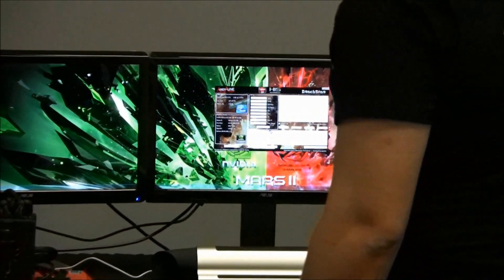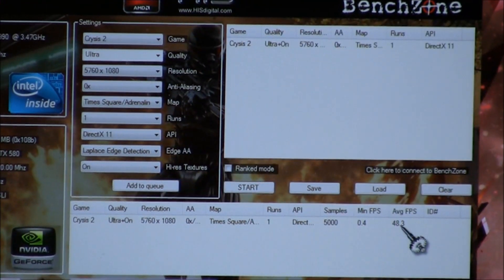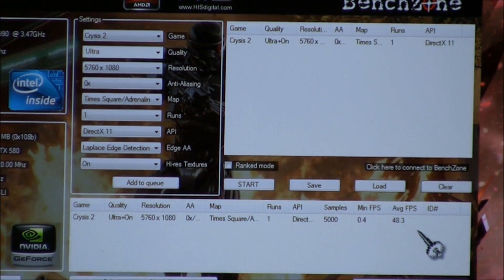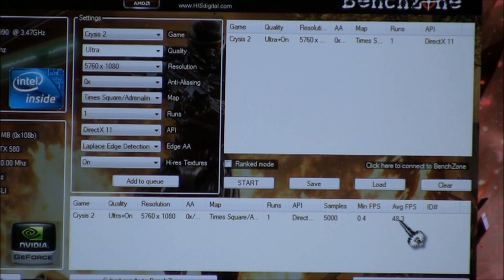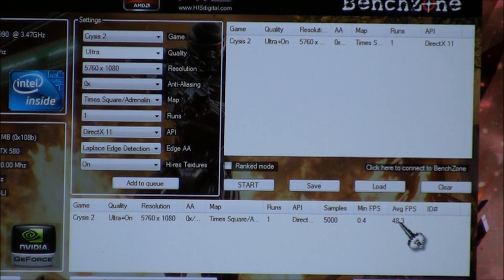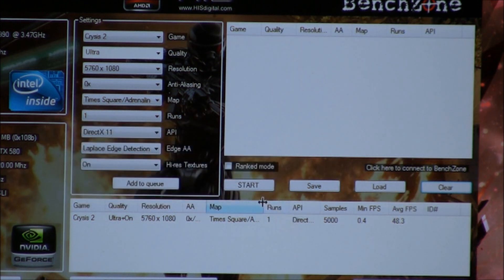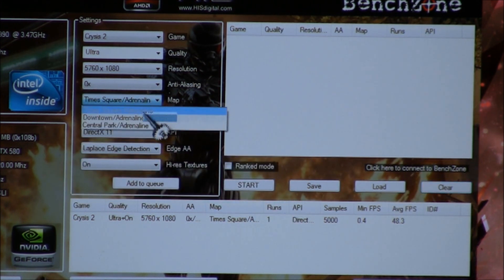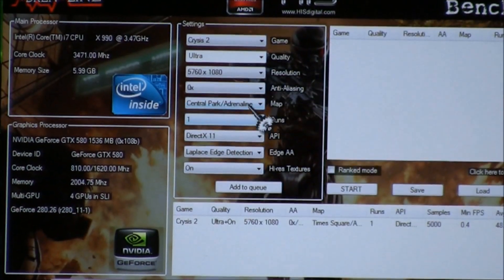We've finished up our run of Crysis 2 and now have a new average frame rate of 48.3 frames per second. Crysis 2 is really setting the benchmark in terms of graphics fidelity alongside titles like Total War: Shogun 2 and The Witcher 2, which recently launched. It's impressive that you're able to have that level of fidelity in gameplay. Since we're doing Quad SLI, we also want to show another benchmark run that highlights some of the detail Crysis 2 has to offer.